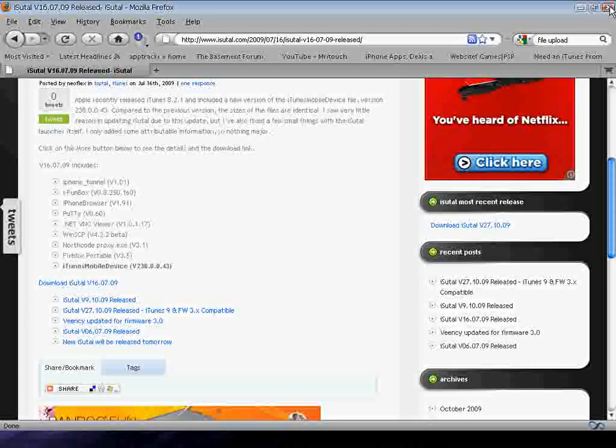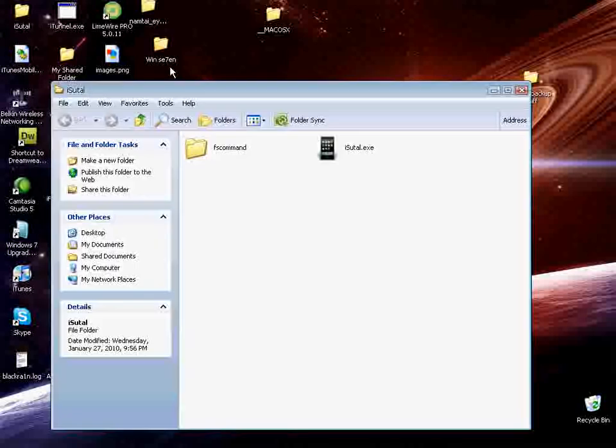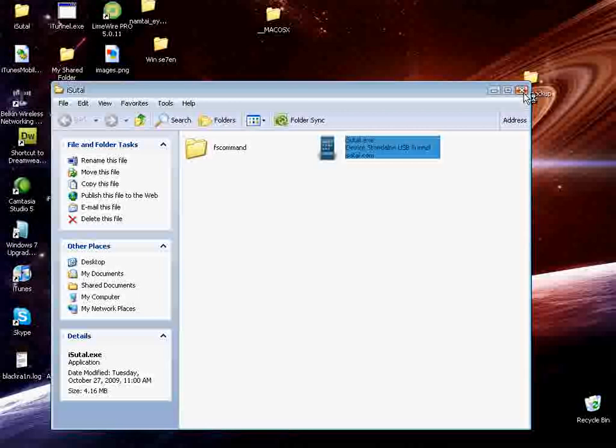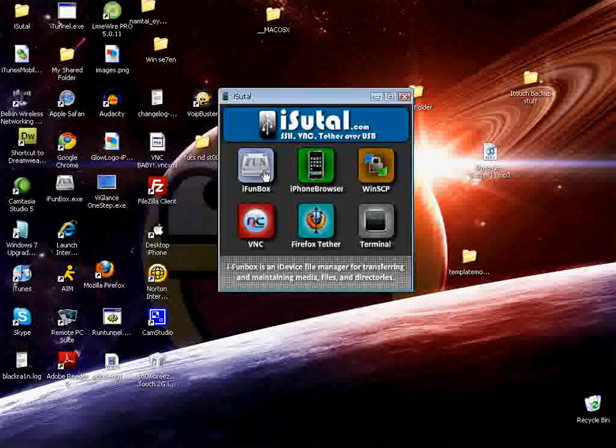Then you'll see a window that looks like this. Now iFox is SSH, and iPhone browser — I really don't know what that is. I know WinSCP is SSH. Terminal is like the command box. Tethering is if you don't have WiFi, you can tether your iPod to this and you'll be able to use the internet on your iPod. And VNC is what we're all here for.